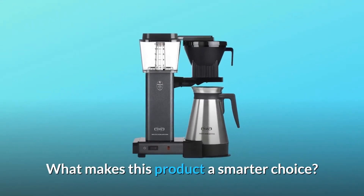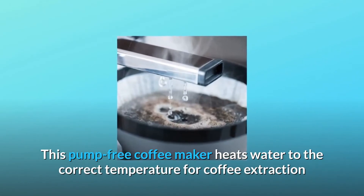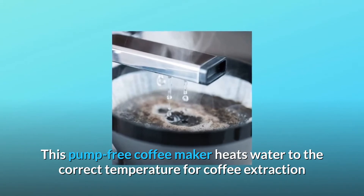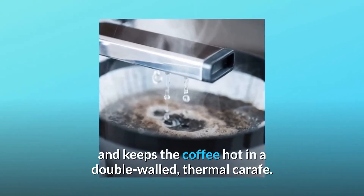What makes this product a smarter choice? Number 1: Perfect coffee every time. This pump-free coffee maker heats water to the correct temperature for coffee extraction and keeps the coffee hot in a double-walled thermal carafe.